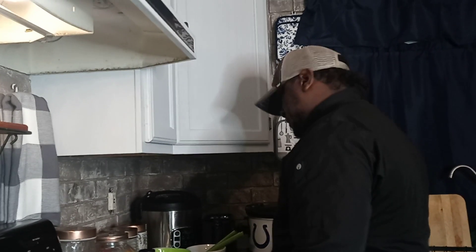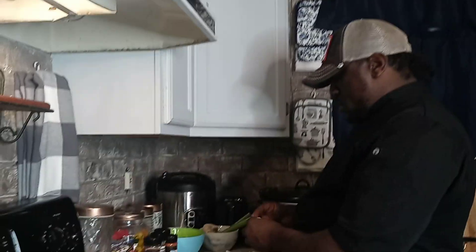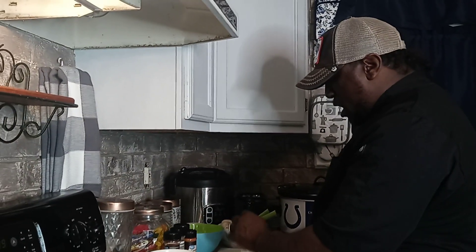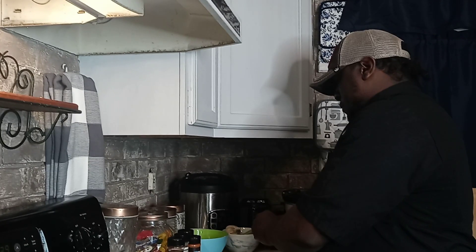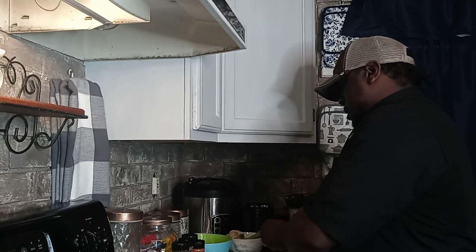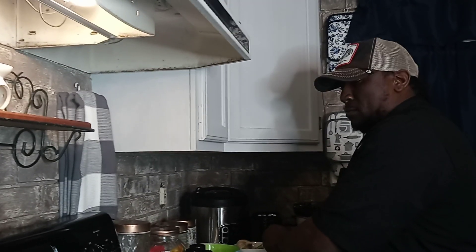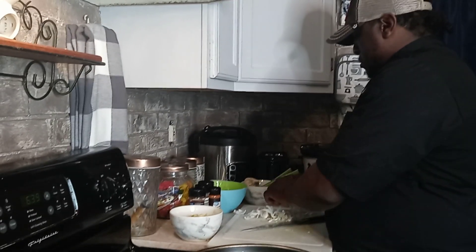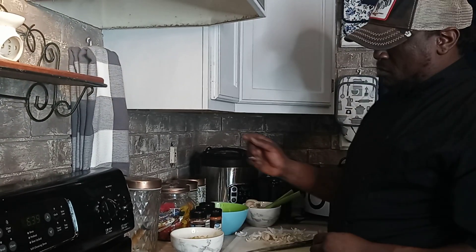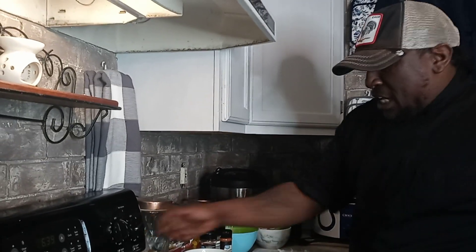We're going to put the garlic over here. I don't want to waste it — I'm not going to use all of this. You guys like rabbit? Because I'm about to fry some. The grease is getting heated up. I'm going to get this cleaned up and I'll see you guys back here in a minute.